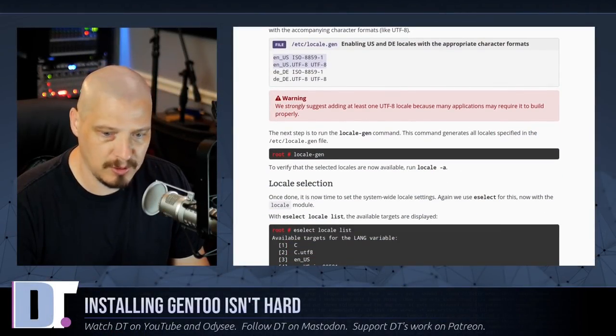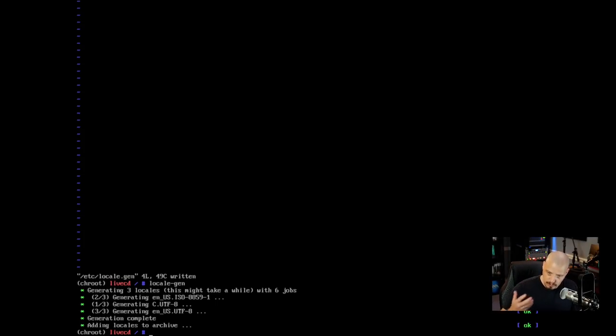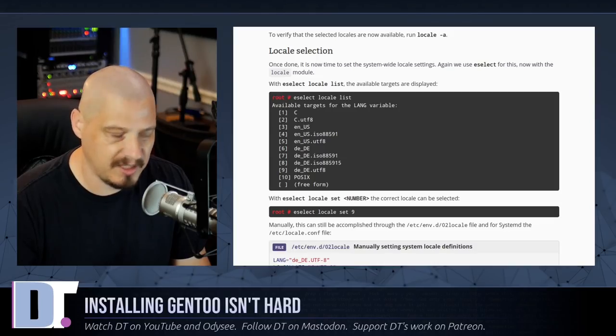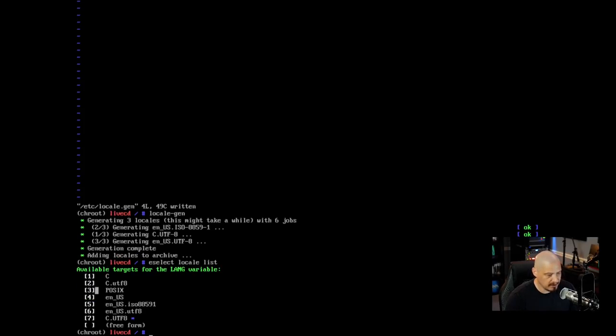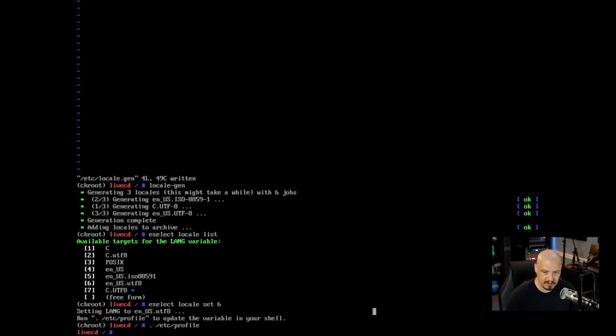Running locale-gen generates three locales from the file we edited. Back in the handbook, to see available locales run eselect locale list. The default is currently set to seven. To change it: eselect locale set 6 (for en_US.UTF-8). Then we need to resource /etc/profile for the change to take immediate effect: source /etc/profile. Unfortunately that resets our chroot prompt, so we export PS1 again to show we're in the chroot.